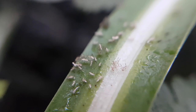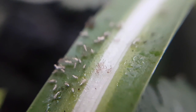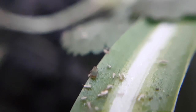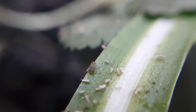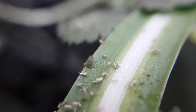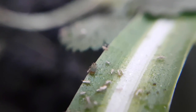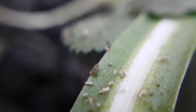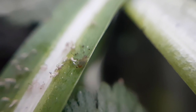I thought about adding a predator like a ladybug to deal with the aphid problem while I still could, but I decided against that because having too large an organism could throw off the entire balance in the ecosystem.